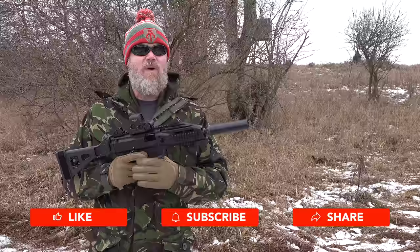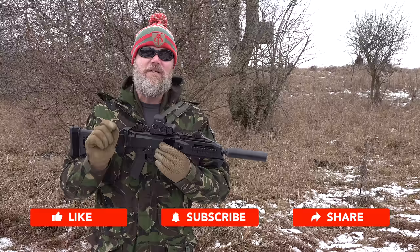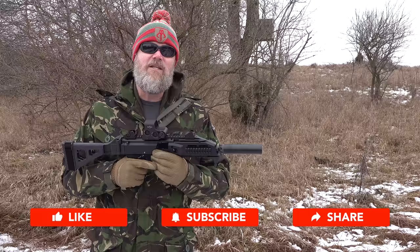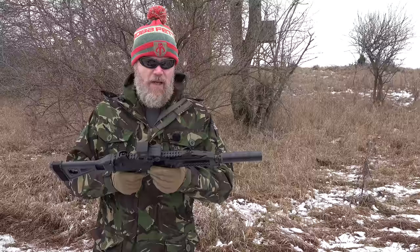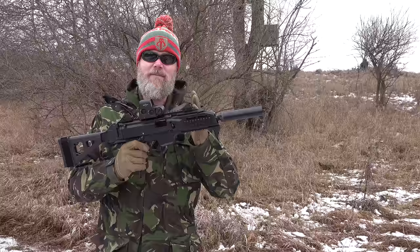Before we get into today's video, please take the time to like, share, and subscribe. Clicking that subscribe button just takes a moment and it really helps us out. A surprisingly small number of people who watch our videos actually subscribe. You can turn off notifications — you won't get spammed by email. And commenting down below really does help us with the algorithm.